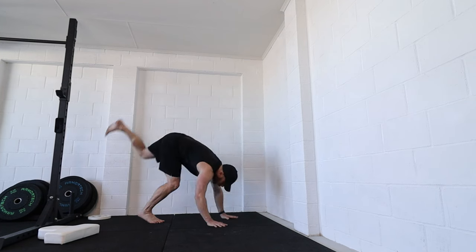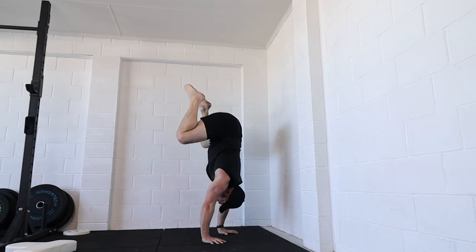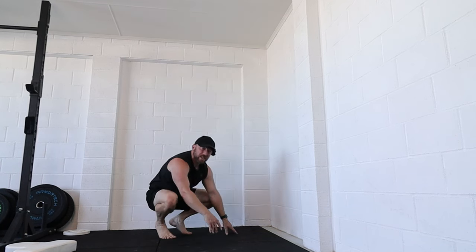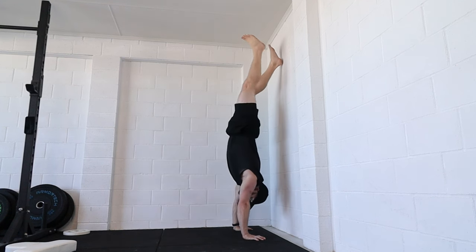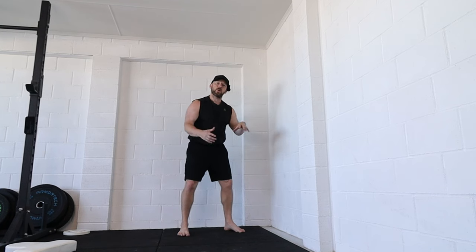We also need some sort of handstand — ideally a freestanding handstand where we can go up and down, especially in a froggy tuck position. It doesn't have to be a super tight tuck, but the better your freestanding control, the easier the transitions will be. You could be against the wall if needed, but ideally you'd have a freestanding handstand or be on and off the wall.